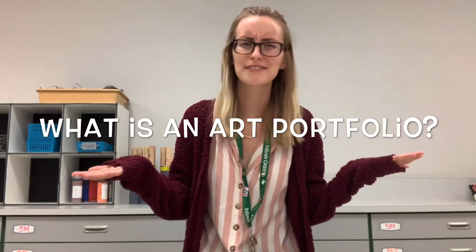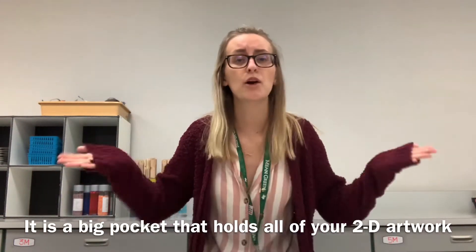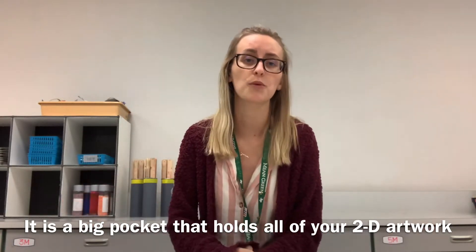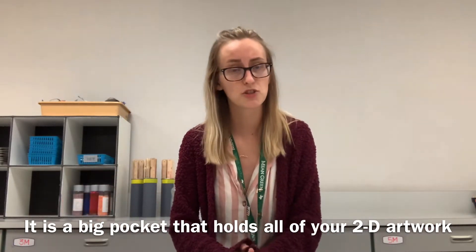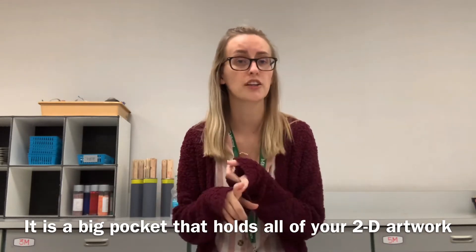So the first thing you may be asking yourself is: what is an art portfolio? Well, an art portfolio is just a big old pocket that is meant to hold all of your two-dimensional artwork — that's your artwork that is typically flat, like a drawing or painting.